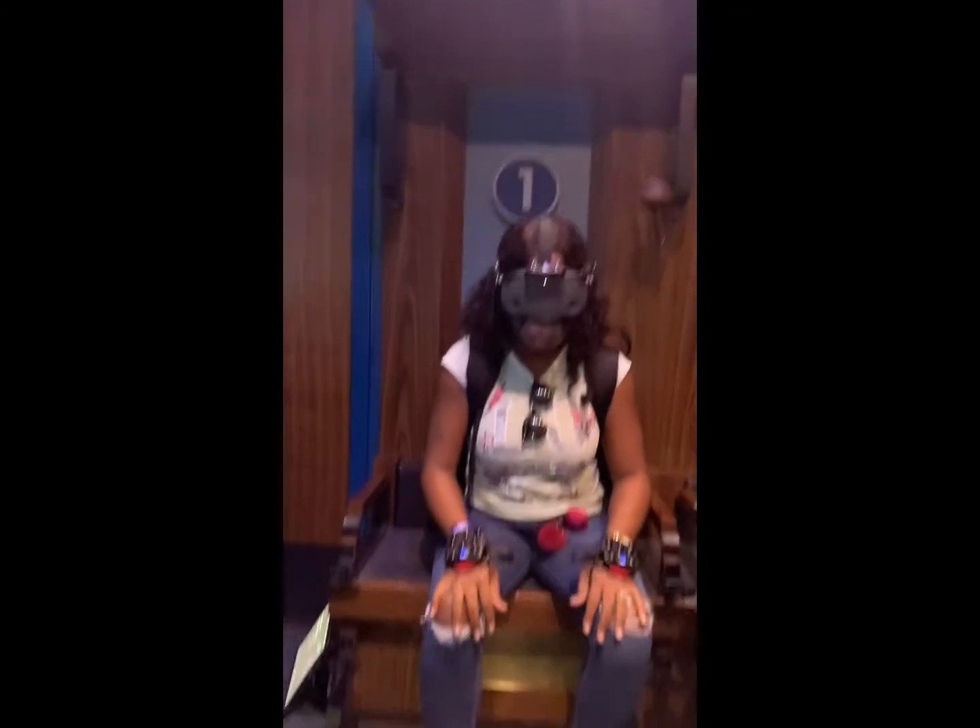All right, now just pull it up. You can't see shit.